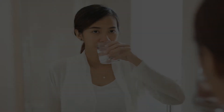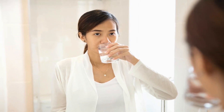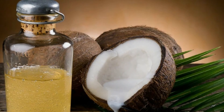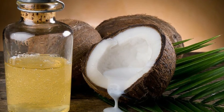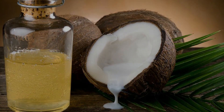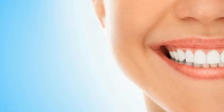Tip Number 3: Oil Pulling. Another oddly controversial teeth whitening technique is coconut oil rinse, also known as oil pulling. It doesn't sound like the most pleasant thing in the world, but it does make a difference in the color of your teeth. Coconut oil has antimicrobial properties, so it's great for protecting and cleaning your gums as well.